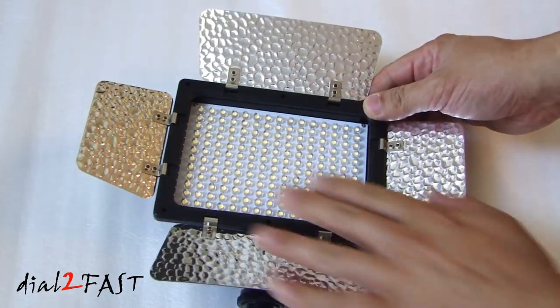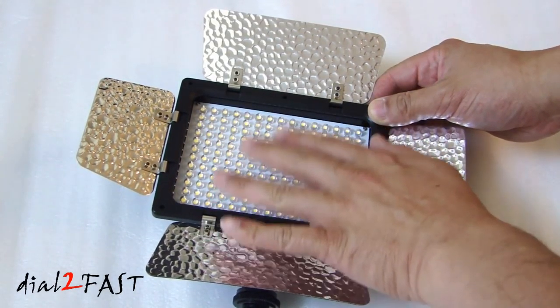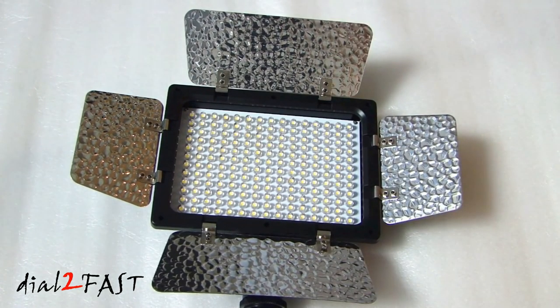The light panel on its own does not have any plastic lens on top of it — right now I'm touching the LED itself. They do include three different filters you can install onto the front of the light panel.